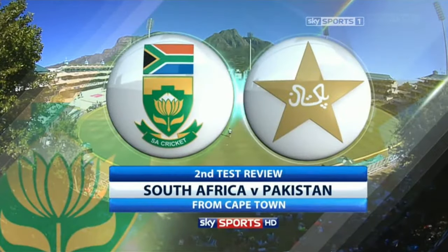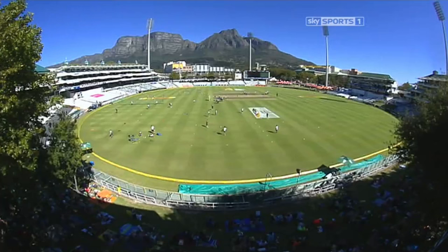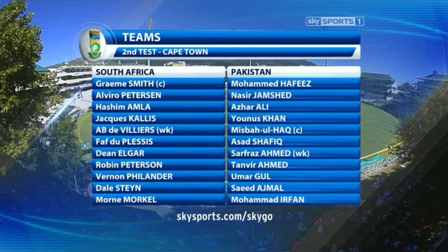Welcome to a review of the second test between South Africa and Pakistan. Newlands in Cape Town was the venue. The early news was that the home side won the toss and Graeme Smith decided to bowl first. He said at the toss he felt there might be a little moisture in the pitch that his bowling attack could exploit on day one.